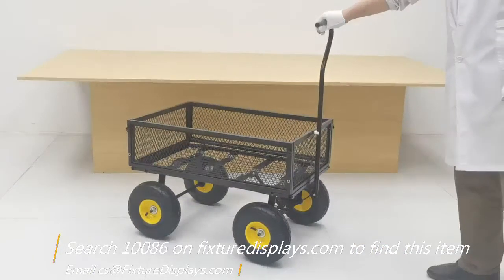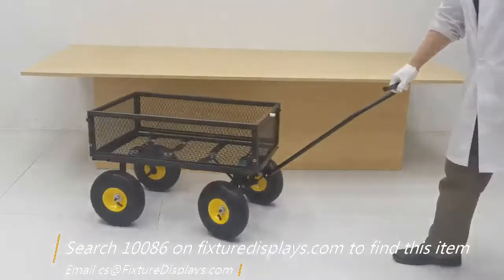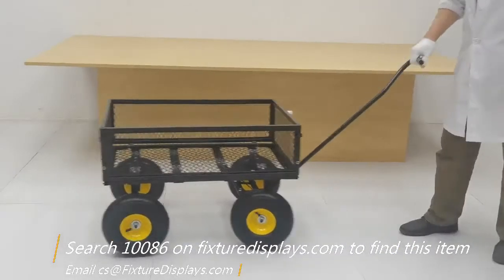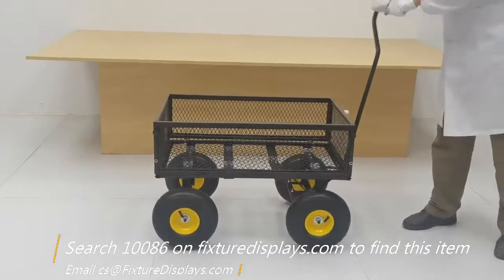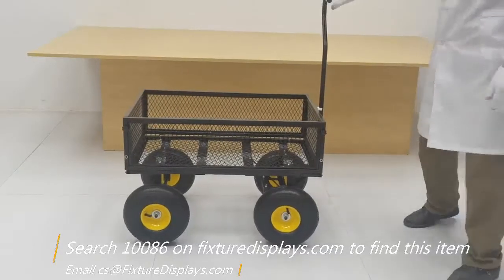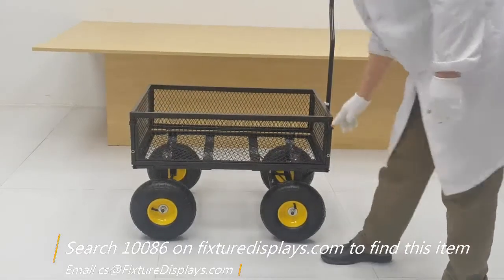This basket section is extendable — we're going to show you shortly how that works. Now we're turning it and you'll see the wheels turn really well, which makes it easy to navigate different road conditions.